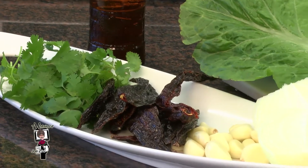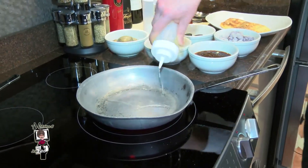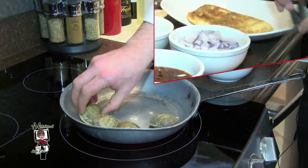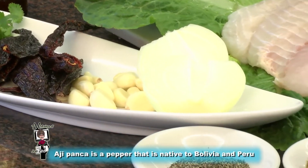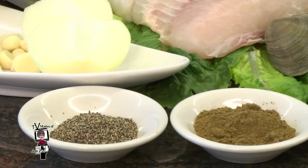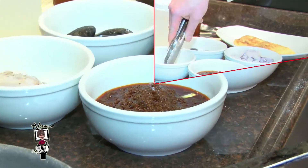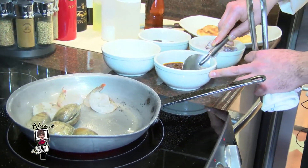The pescado lo macho sauce — this sauce is what really makes this dish. We're going to start with just a little bit of regular oil and our little necks. This is the pescado lo macho base. What this sauce consists of is aji panca, caramelized onions, a little bit of caramelized garlic, some cumin, some spices, some fresh herbs, and it's reduced. We're going to add our shrimp and a little of the aji panca base.